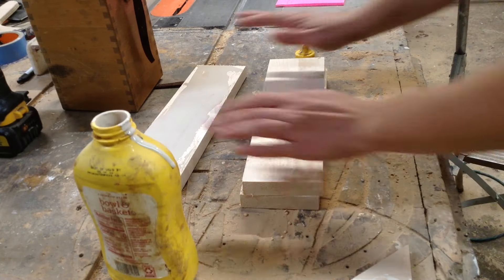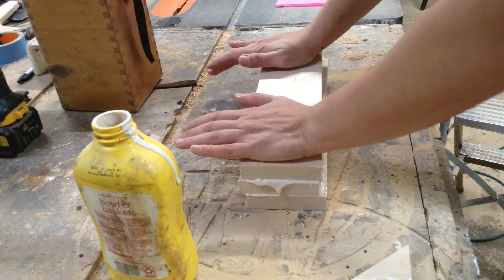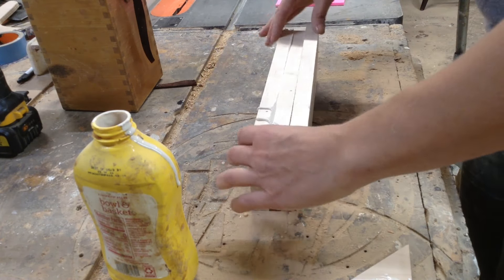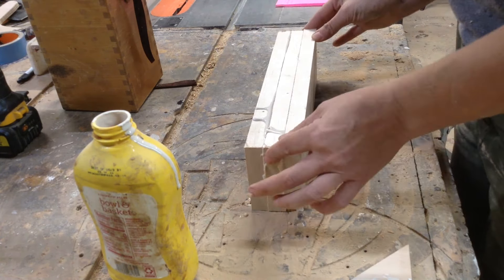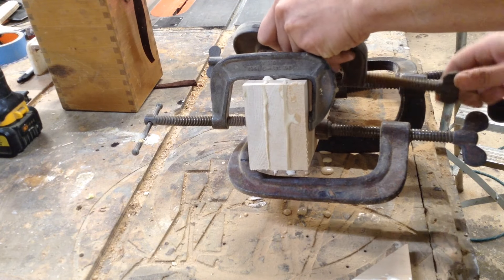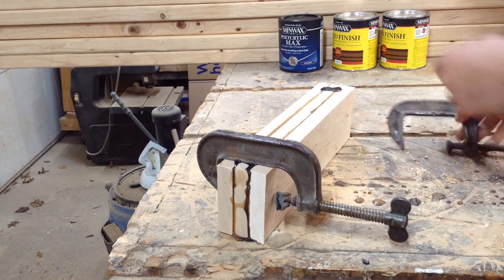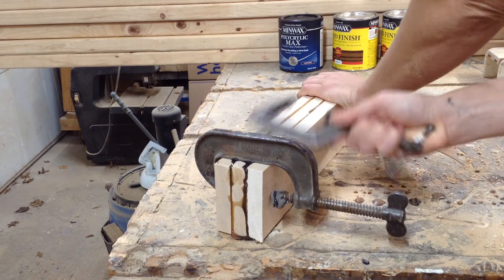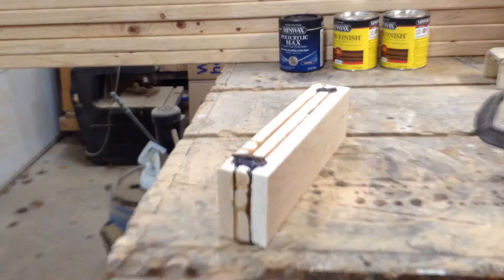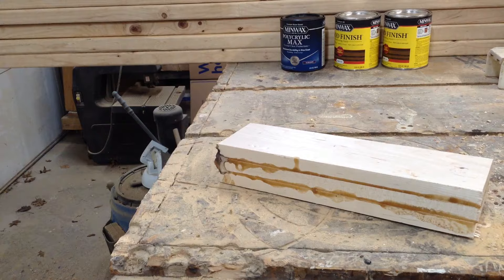Luckily on this chair — and you'll see it later in the video — the front part of the stretcher was pretty worn away and I could see quickly that it was maple. I happened to have some maple laying around the shop, chopped it into a couple pieces and made it big enough so I could cut it down. I'm going to clean it up on the table saw and then bring it to the lathe, so obviously this is oversized. That is what my chunk looks like.